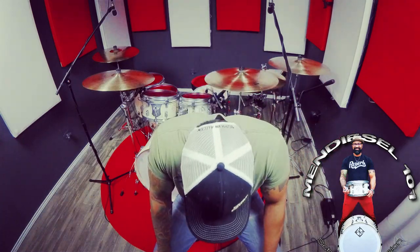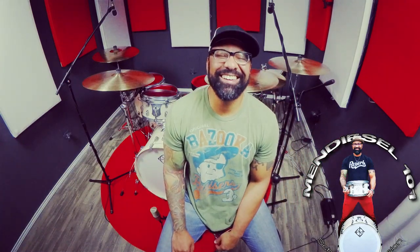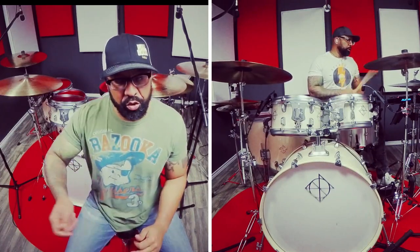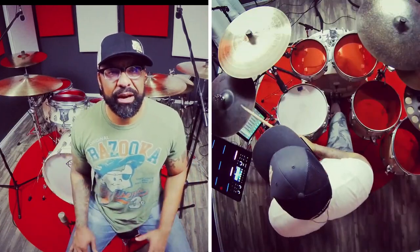So after all of this, your question is: what do the drums sound like? These drums sound exactly how they look — phenomenal. I feel this kit is very versatile; I can tune it up, tune it down, whatever it needs, and it sounds great.